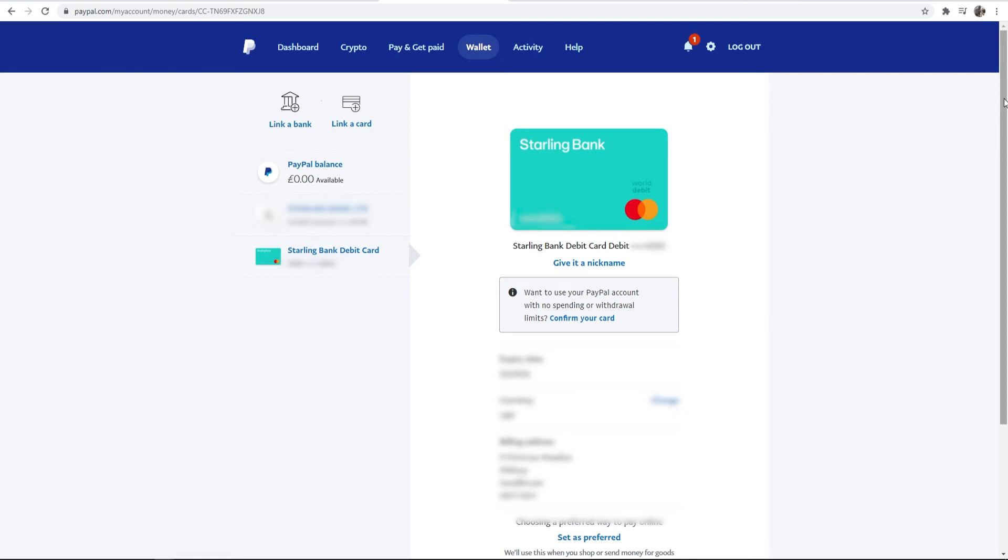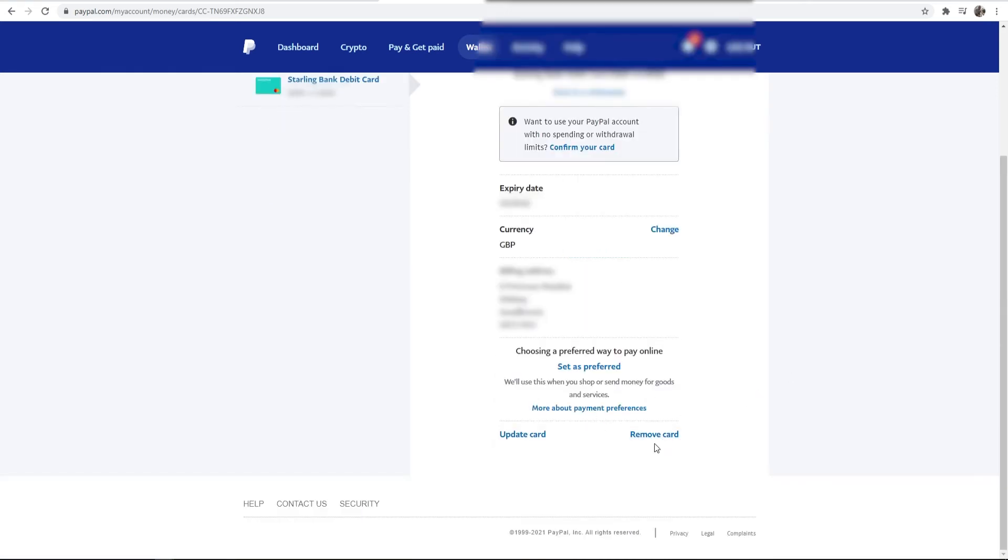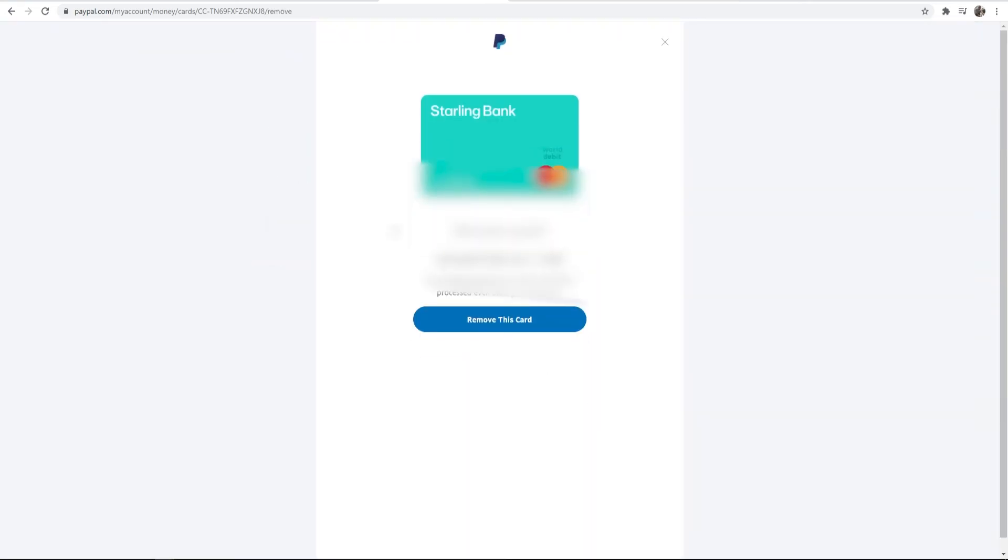Then scroll down to the bottom of the page. You'll see a Remove Card button — go ahead and click on that. It will then ask if you're sure. Click Remove This Card and it will be deleted from PayPal.